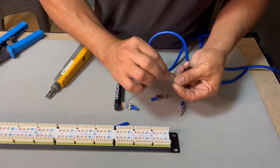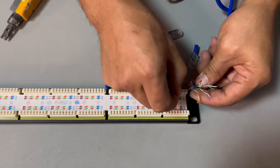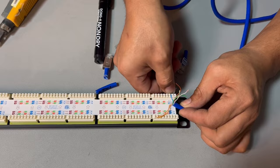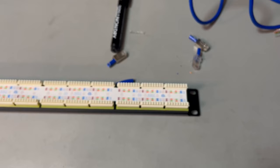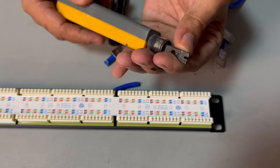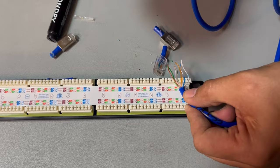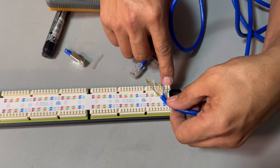I have the white-blue, so I'll place it like that, then punch it. White first, then blue, then white-orange. You can prepare them all first, then punch down. This punch down tool doesn't have a cutting edge, so it's not going to cut the extra wire — I'll cut it later once everything is punched. Let's try white-blue first.